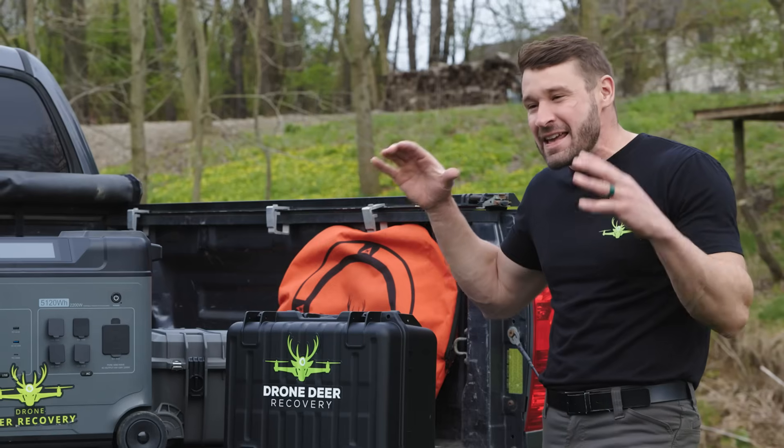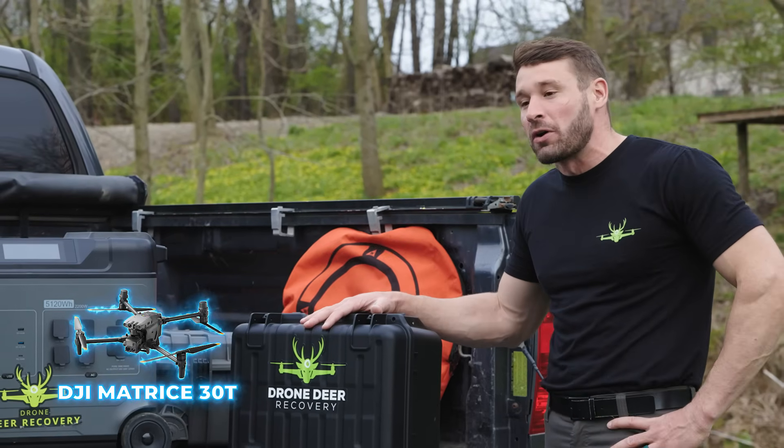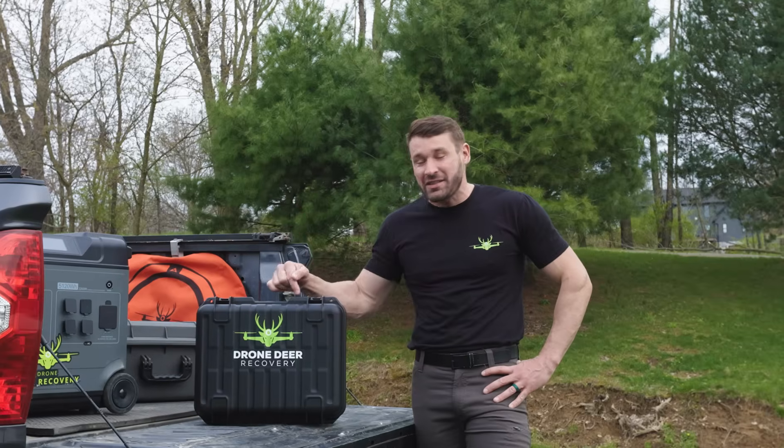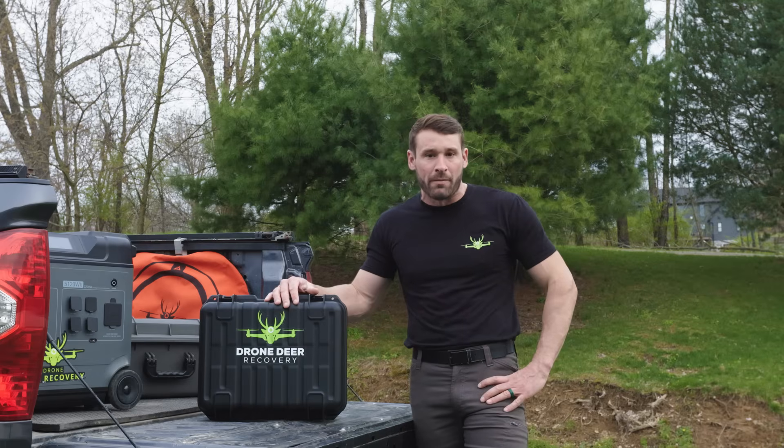I believe that this drone is as good as the M30T. You guys know that I've spoken highly about that drone, but this drone — what you're getting in this small package — it absolutely has blown my mind.